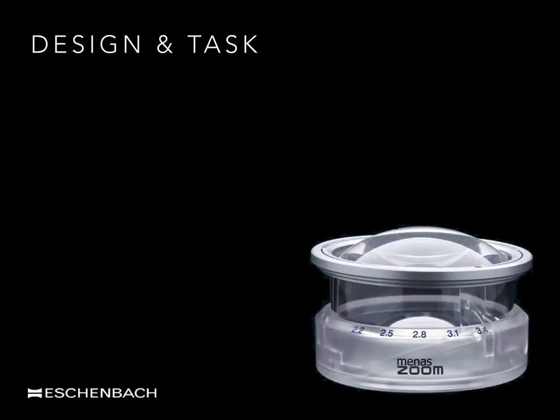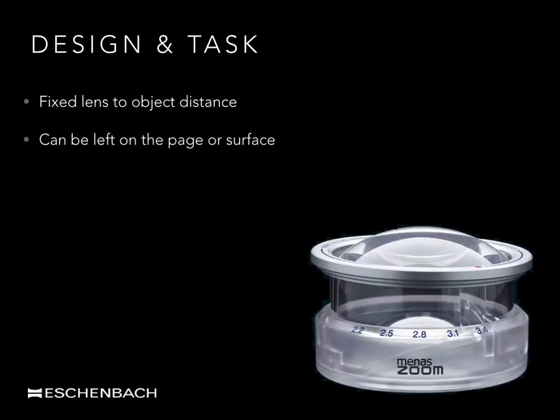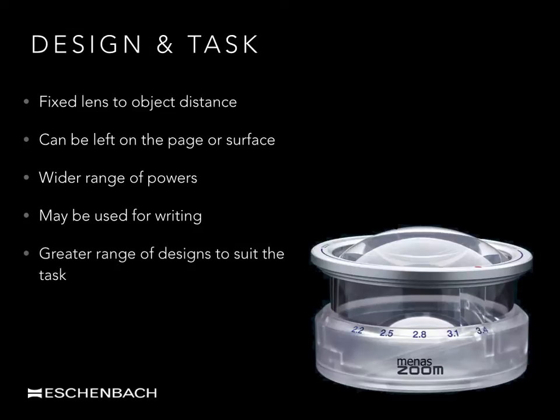In summary, some of the main advantages of stand magnifiers include a fixed lens-to-object distance which keeps the print or object steady and in focus for the viewer. The device may be comfortably placed and left on a flat surface, useful to those with poor handling or shaky hands. There is a greater range of powers or strengths available. Some designs will allow for a pen to be placed underneath the lens. There is a wide range of designs to suit a variety of different tasks. And finally, they are straightforward and uncomplicated to use, allowing for a hands-free option when desired.